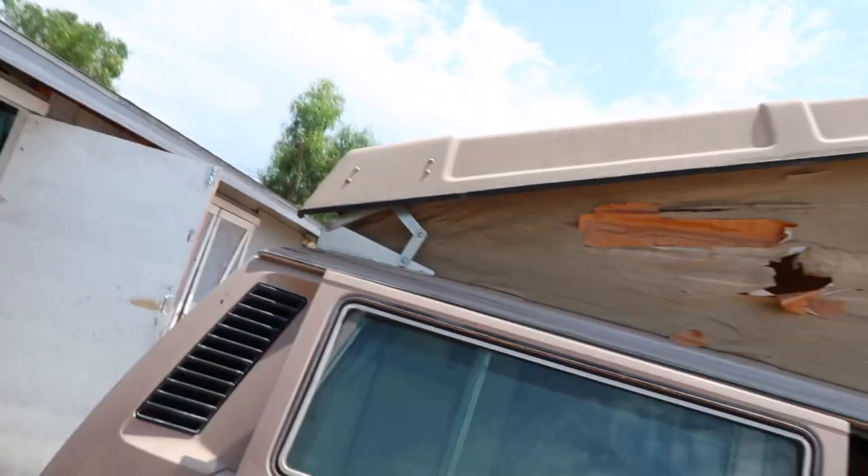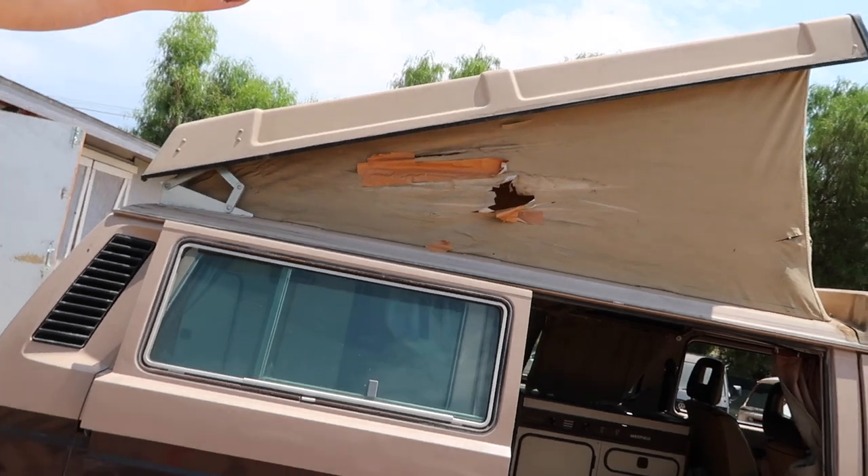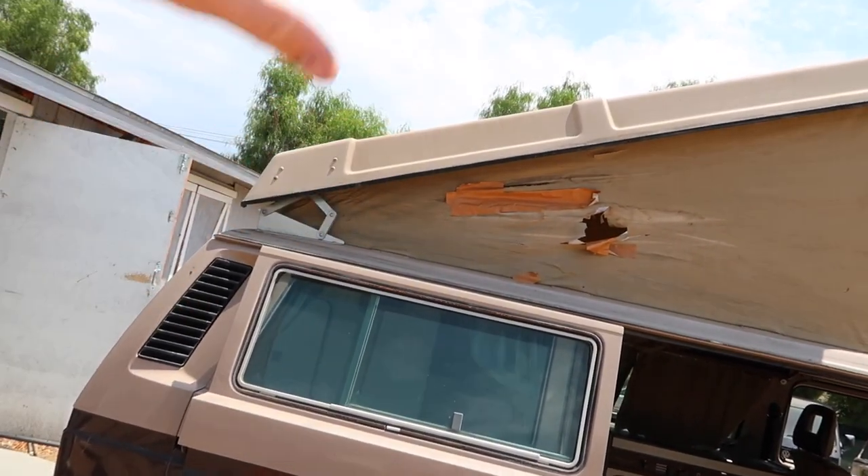First we're going to start out by putting the hood struts on because I have to drill holes in the fiberglass. I'd rather drill the holes and then paint them instead of put it all together, paint it, and then drill the holes. So we're going to start with that first. After we do that we will wash it super duper good with the pressure washer, bring it inside the shop and get cracking on it.